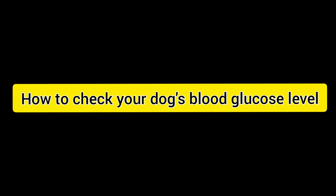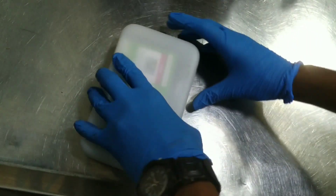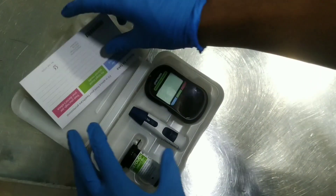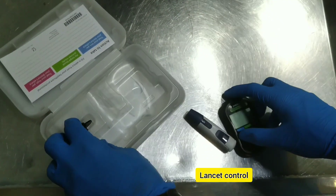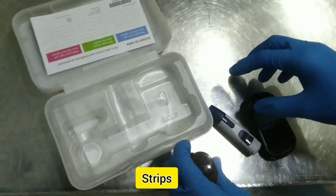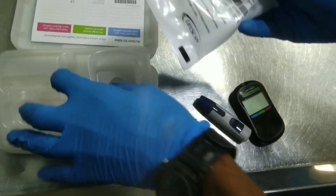Today we are going to see how to check your dog's blood glucose level at home. For this we need a glucometer kit. It contains the glucometer, the lancet holder, the test strips, and the lancet.